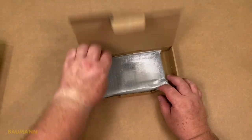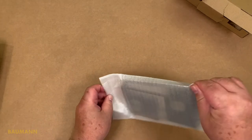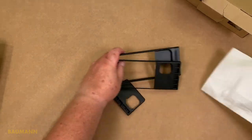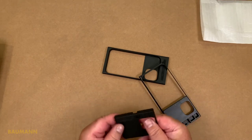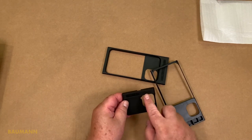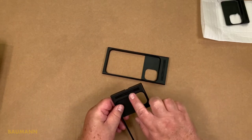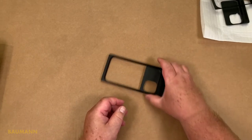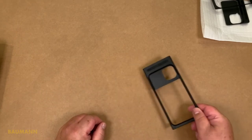In the smaller box we have a protection bag, and inside are adapters for all iPhones of the 11 lineup. They are clearly marked — here for the Pro Max, the one for the normal 11, and the one for the 11 Pro, which is mine and which we will use later.